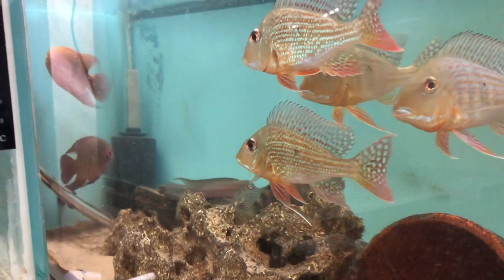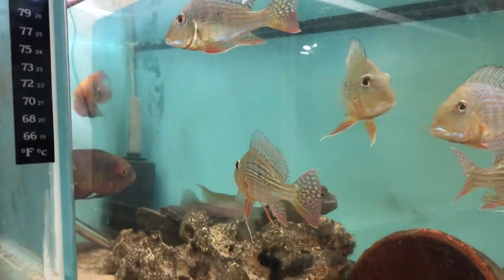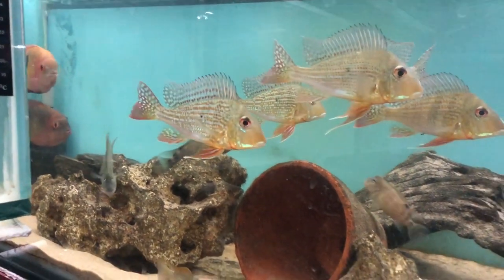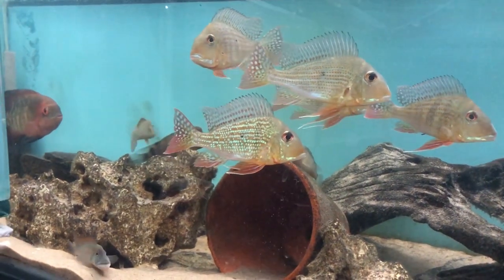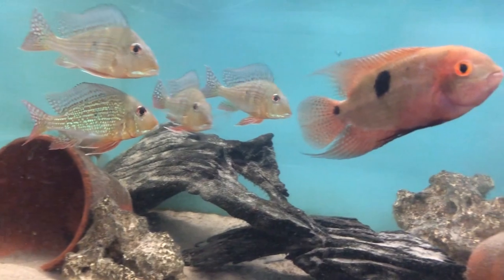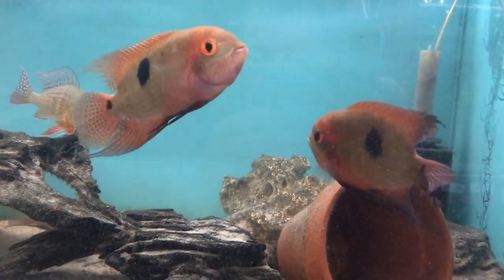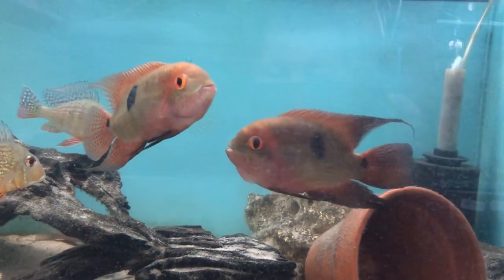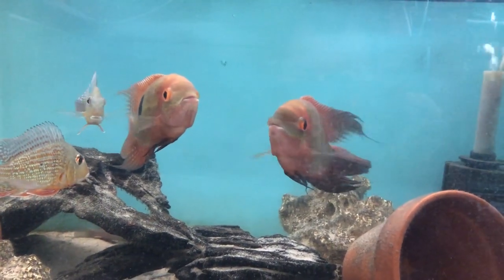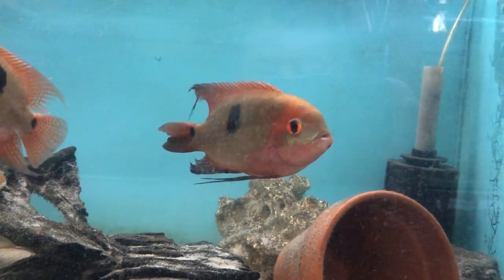In this tank they share it with a group of Geophagus surinamensis, some black Corydoras - the Schwartzi - and there are also a couple of West African fish: the Buffalo Heads and the Tilapia. Those were two breeding project groups my wife got, but unfortunately they all turned out to be male, so I've put them in this tank because they're quite peaceful and stay towards the bottom.